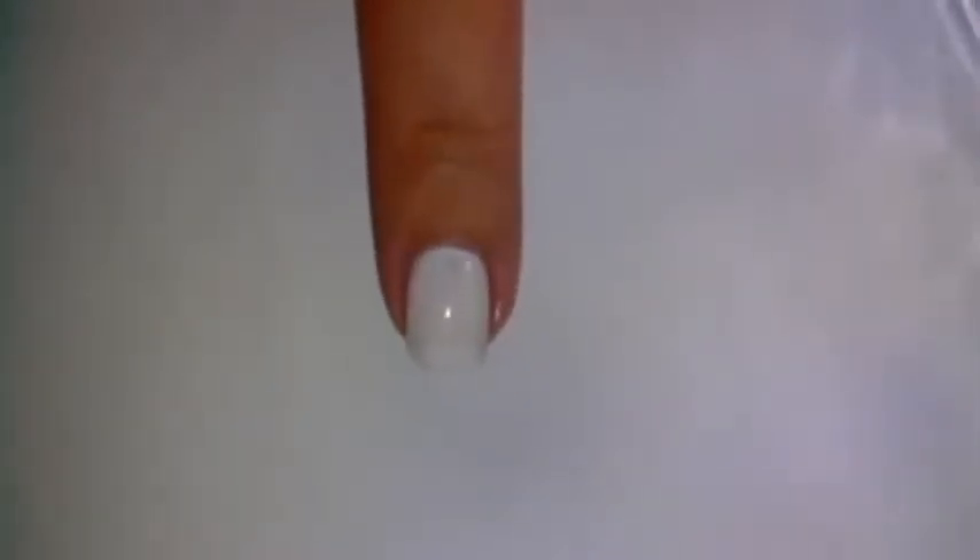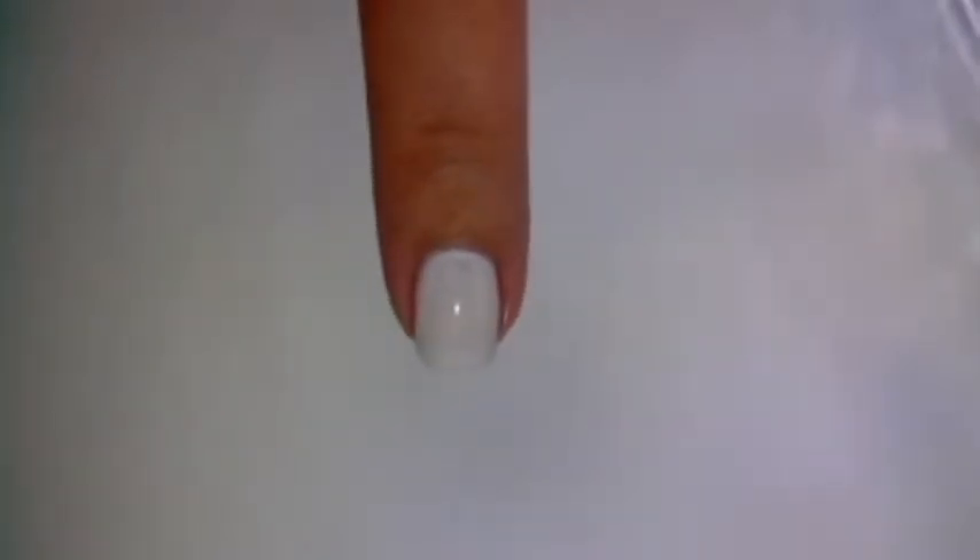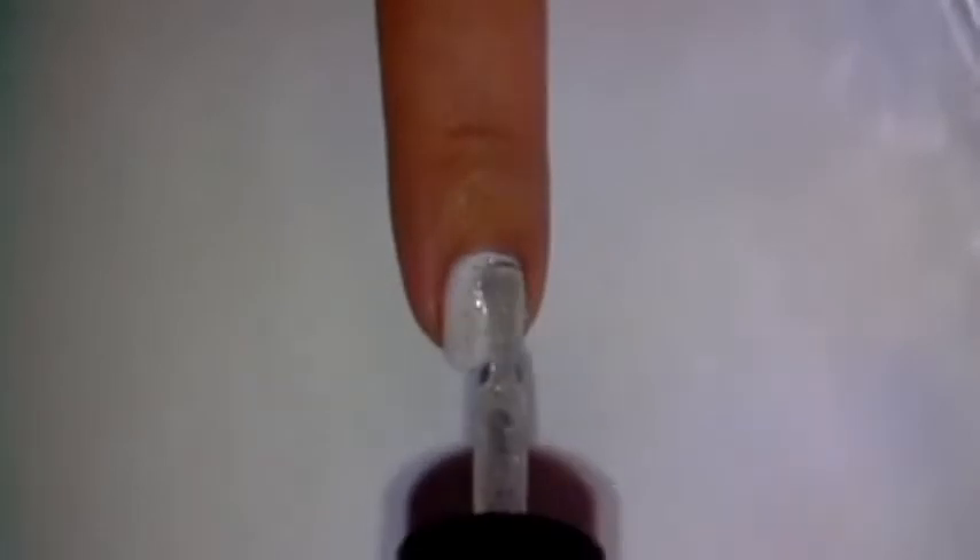Apply your favorite base coat, then paint your nails 2 coats of white polish. Then apply glitter polish to make it look more wintery.